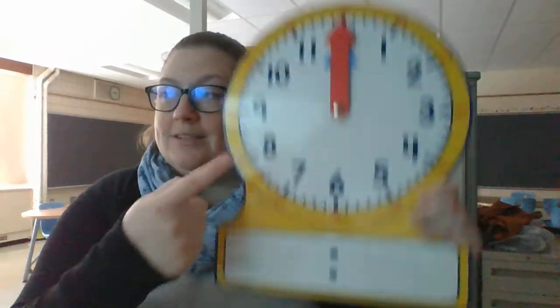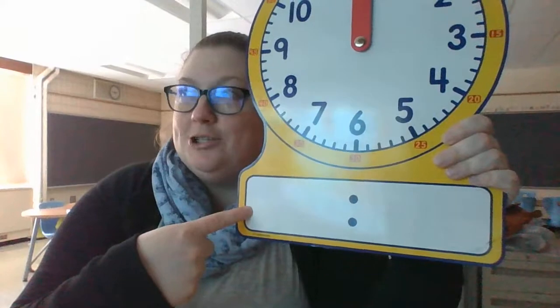All right, my friends, it is math time, and we have been working very hard this week on learning about telling time to the hour and the half hour using analog clocks and digital clocks.